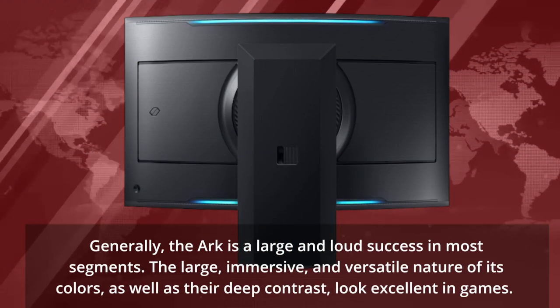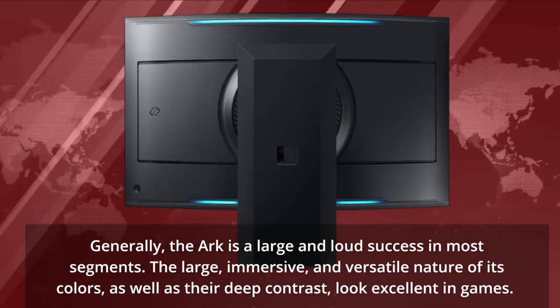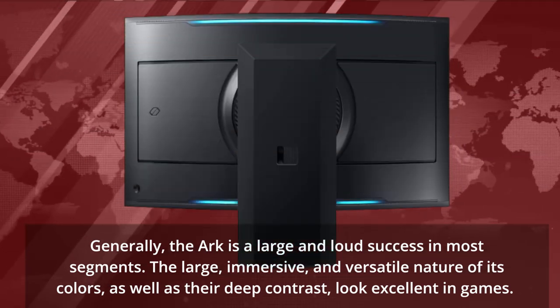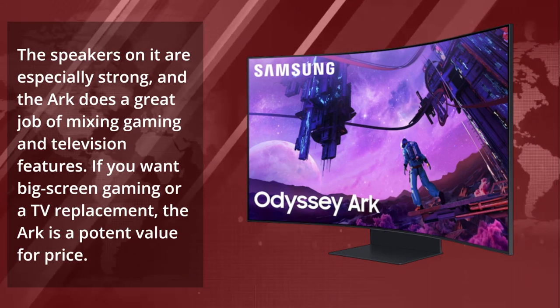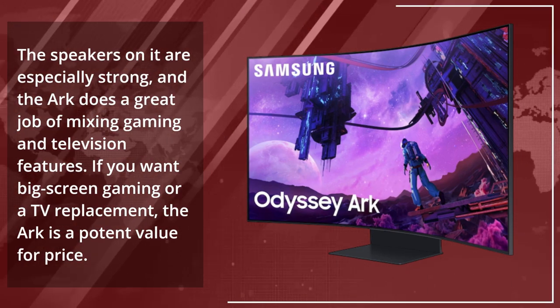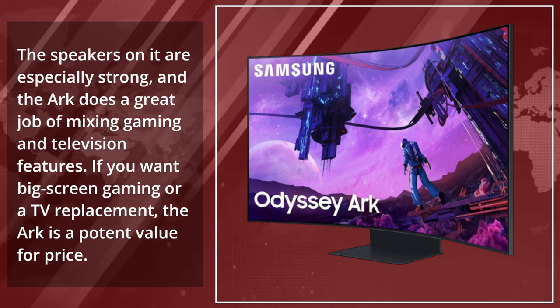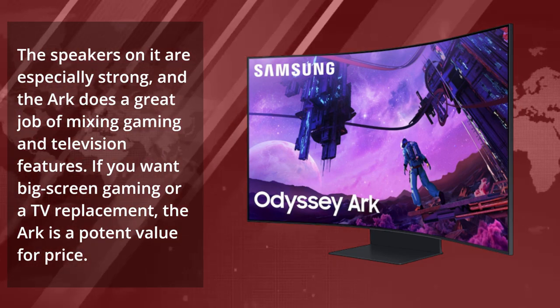Generally, the Arc is a large and loud success in most segments. Its large, immersive, and versatile colors, as well as their deep contrast, look excellent in games. The speakers are especially strong, and the Arc does a great job of mixing gaming and television features. If you want big screen gaming or a TV replacement, the Arc is a potent value for price.